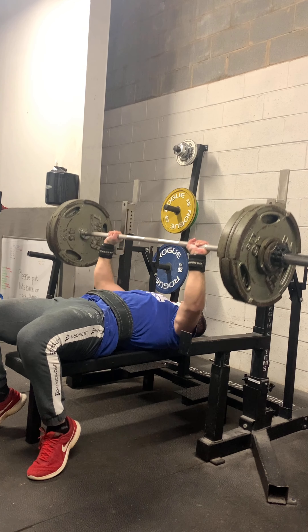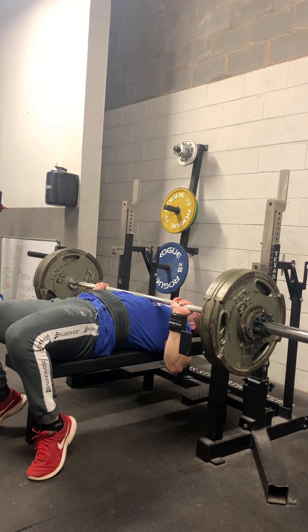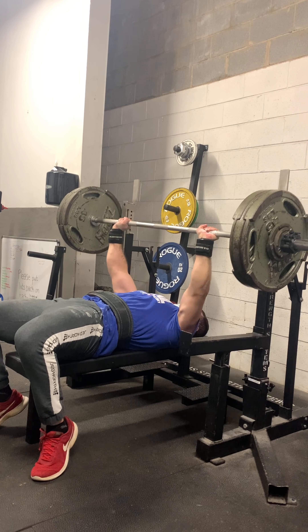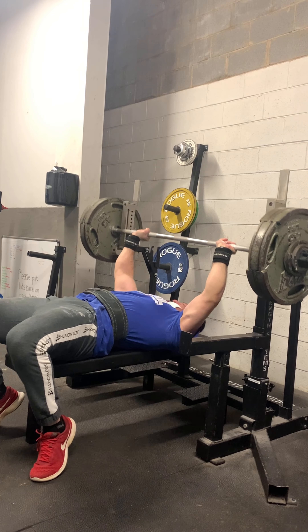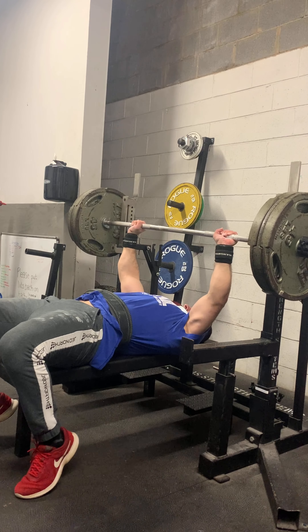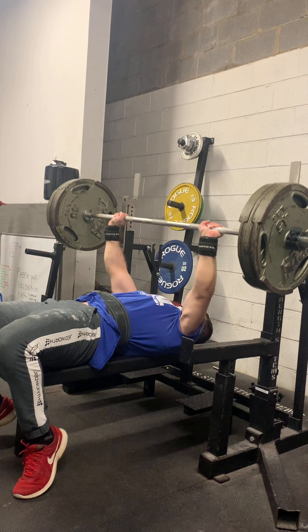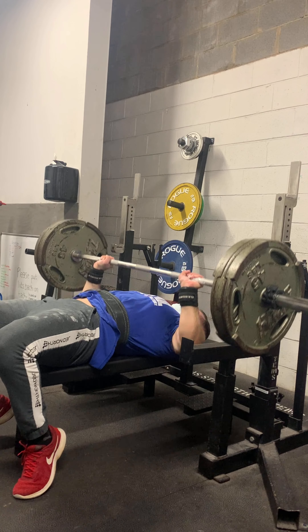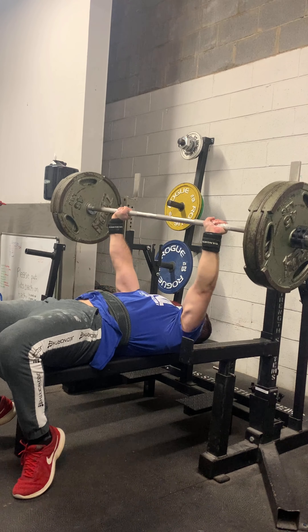This is my top set — 330 for three, the most I've done in a while. Pretty happy with this. I just didn't feel like I needed a spotter for it, so okay, we're getting back there. Then I did a couple of down sets with 315 for triples — nothing too out of the ordinary. I like to do the same down-set rep range that I do on my back work.